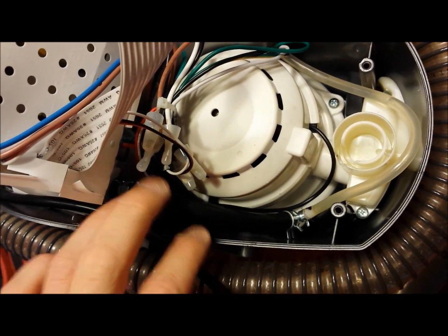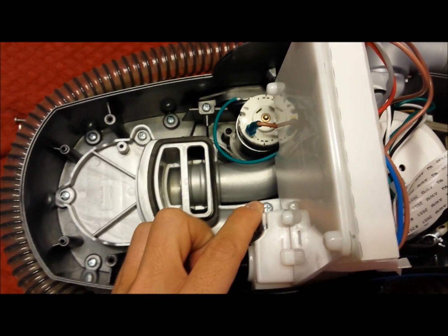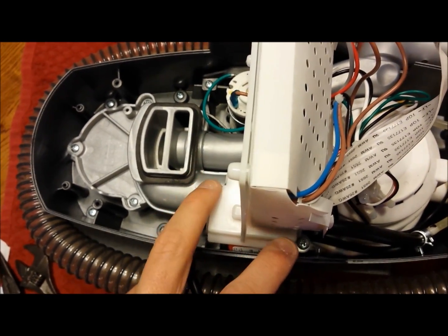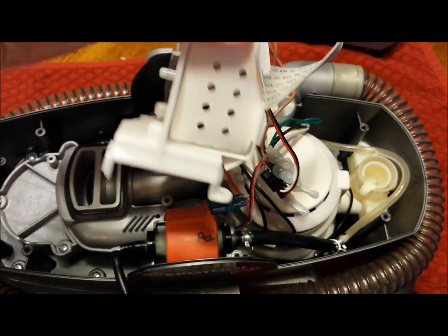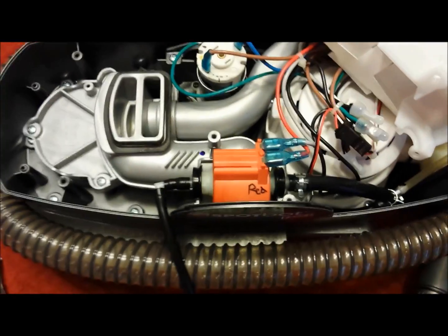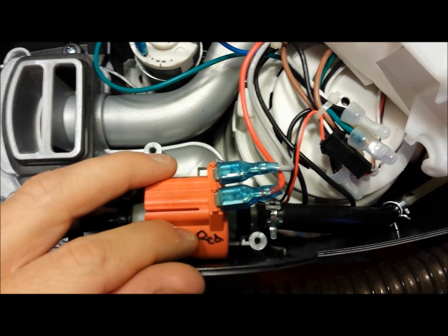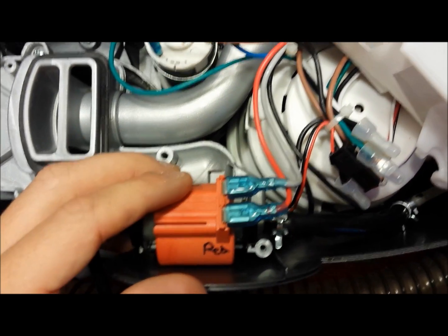To look at the pump, remove the whole white section. There are two screws here — remove both. Be careful, there are other wires attached. First, disconnect the two electrical connectors. Before I took these off I marked one side red and the other gray with a permanent marker, so you don't mix them up — if reversed, the unit won't work.